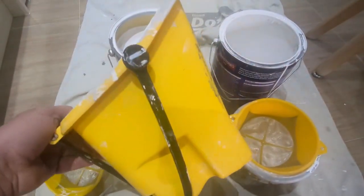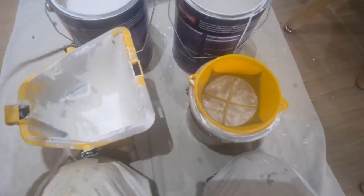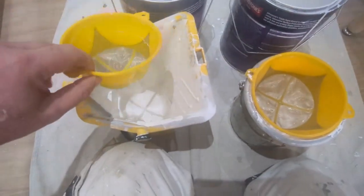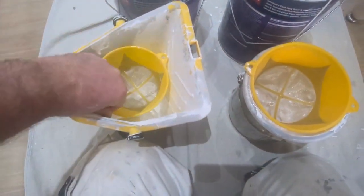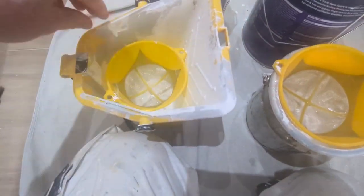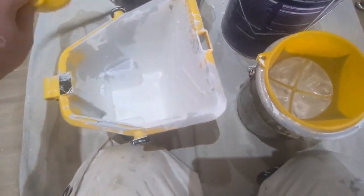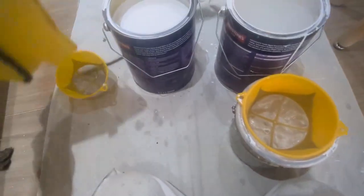Also, if you've got these type of scuttles or pelicans — I know this is the Purdy one — you can fit the smaller strainers in there if you want, pour your paint in, and you know you've got all the bits filtered out if there are any bits in your paint.